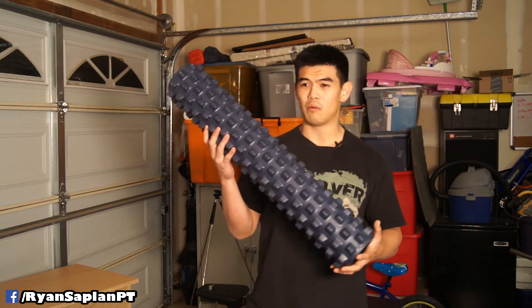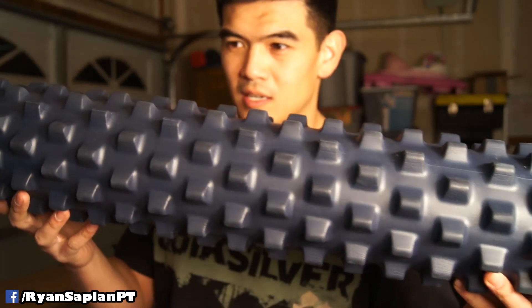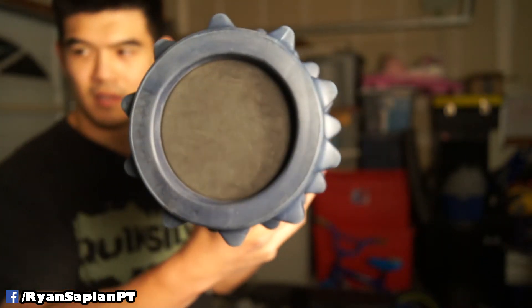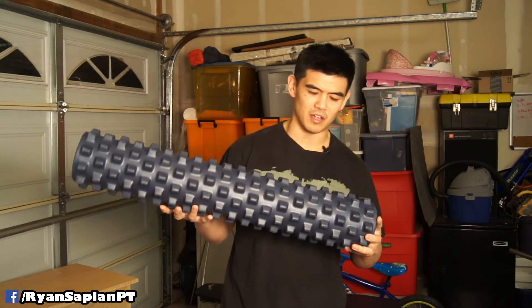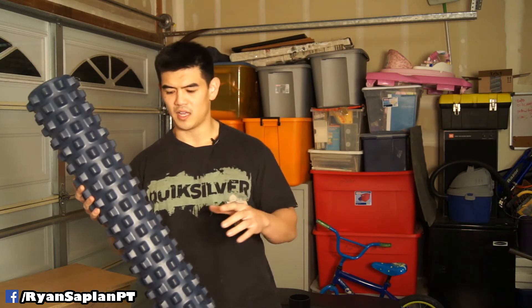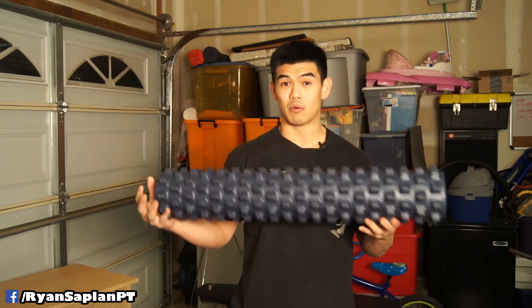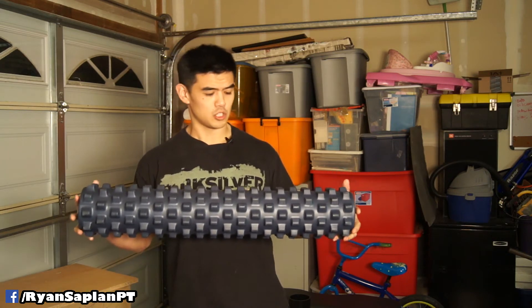Now we move on to some high-end stuff — this is a Rumble Roller. It's basically the crème de la crème. It's expensive, around $75 to $80. They have a smaller version you can buy for around $35 to $40, which is good but not as thick as this full-size one. I would recommend this larger one; you'd get the smaller one mainly for travel or space considerations.